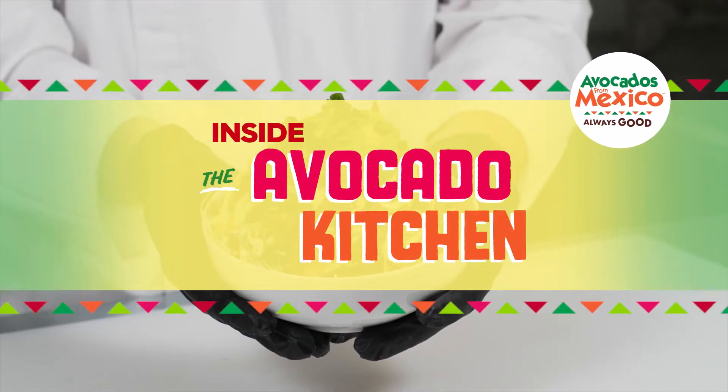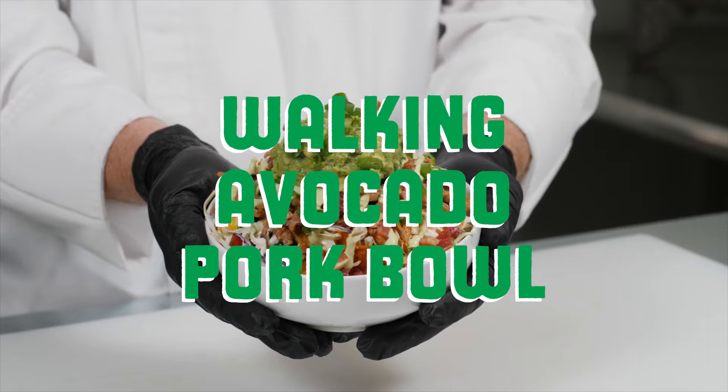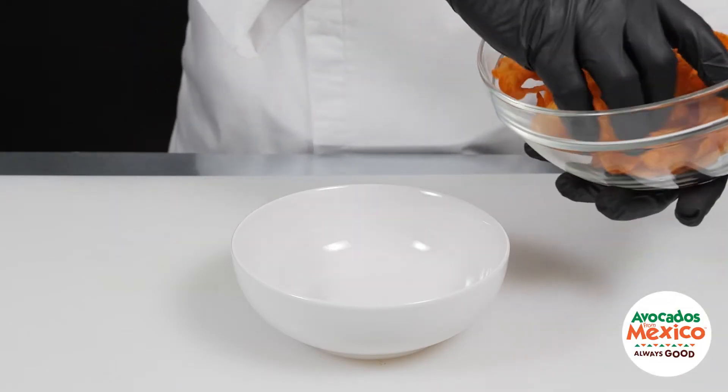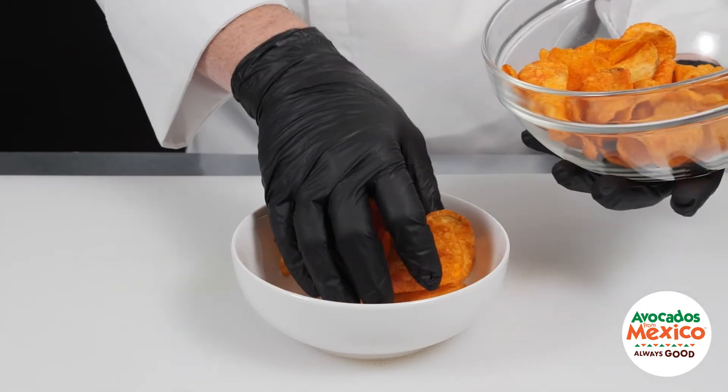Today we're sharing how to make the Walking Avocado Pork Bowl by Avocados from Mexico. We start by filling our serving bowl with a bed of barbecue flavor potato chips.